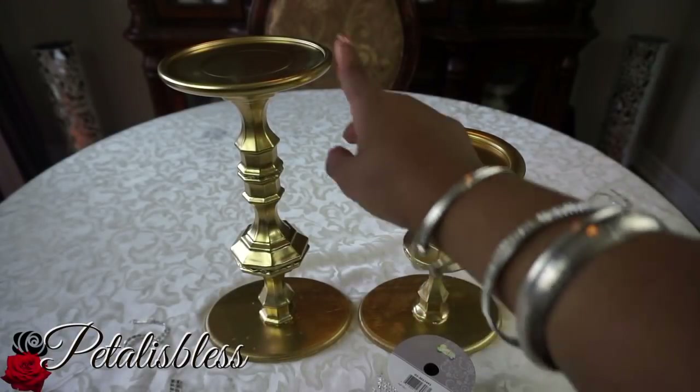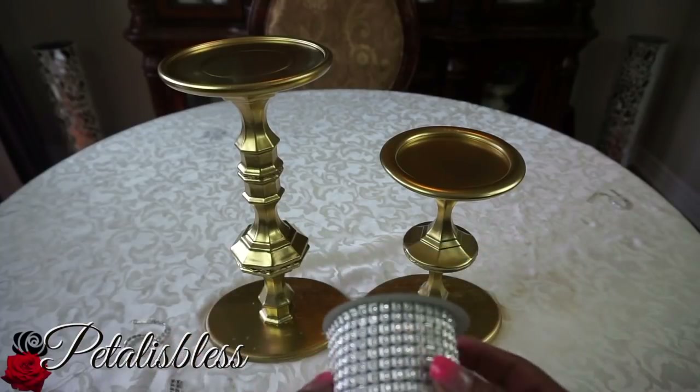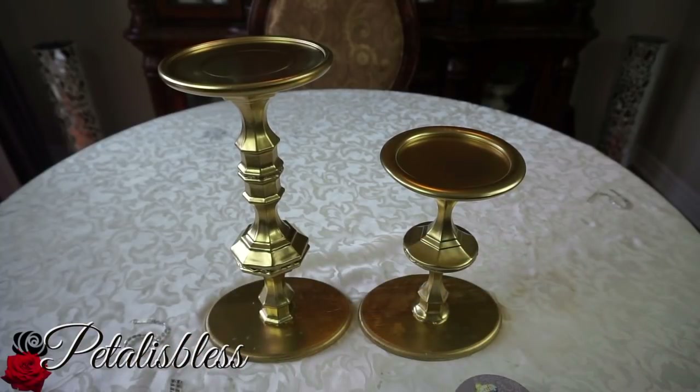Here's how they look — I changed the spray paint from silver to gold, and this is how they look now. We're going to bling them out next. I think they look nice in the gold.